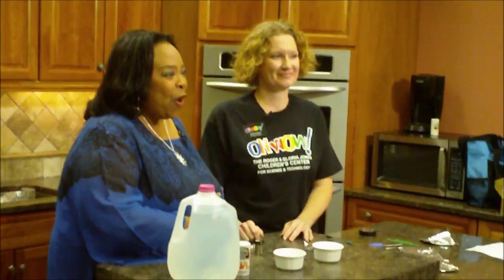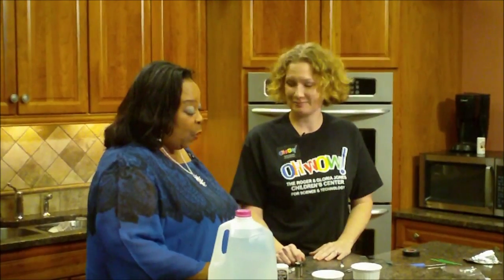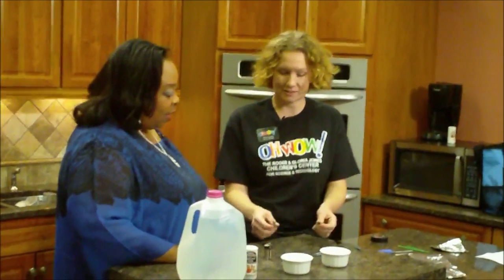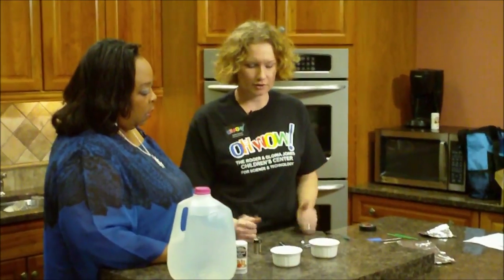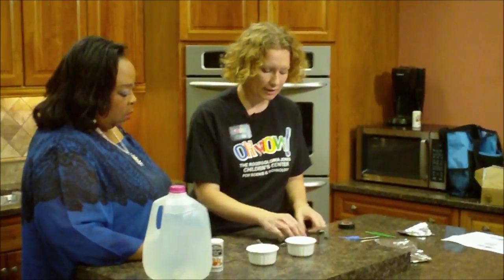For the WFMJ Community Connection Oh Wow Moment, joining me is my friend Audra Carlson, the Education Manager of the Oh Wow Children's Center of Science and Technology. Today we're talking about electricity — which I lost the other night! Last week we had all those storms, and millions of people lost power. A lot of that had to do with salt water shorting out circuits and transformers. We're going to talk about how salt water can affect electrical current.